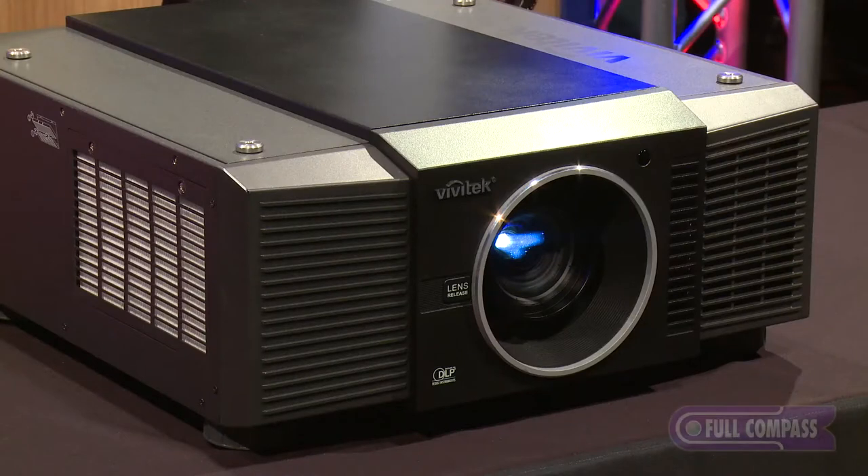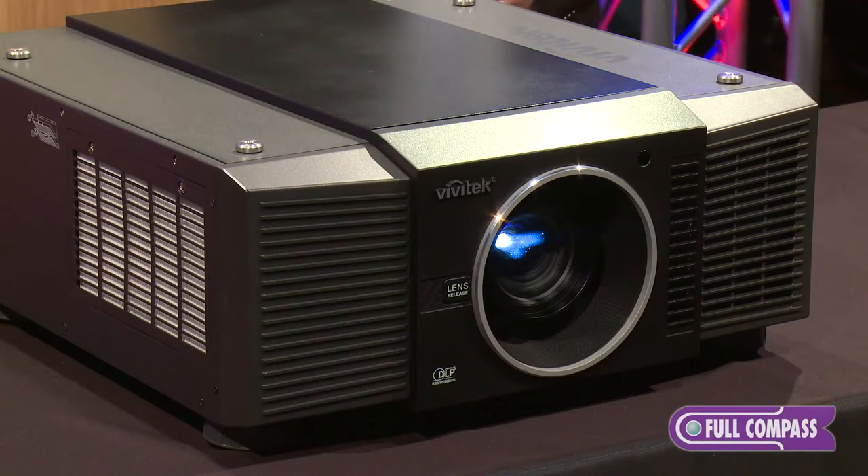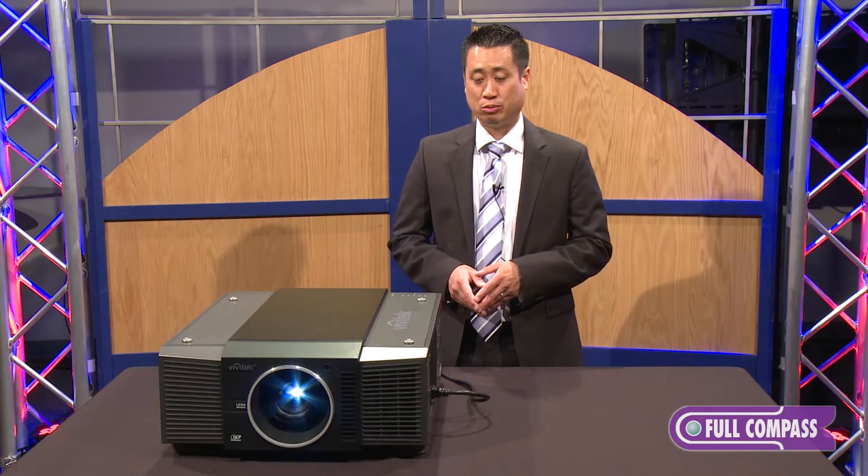Hi, my name is Raymond Wu and I'm from Vivitech Corporation. Today we're featuring the Vivitech D8800. The D8800 is an 8000 ANSI lumen, native 1920 by 1200 resolution projector.